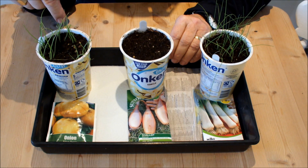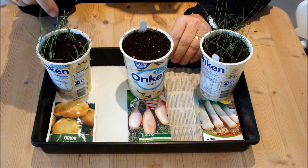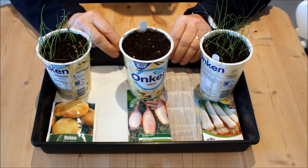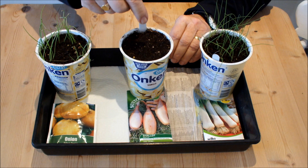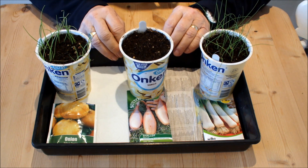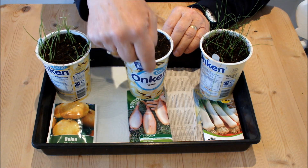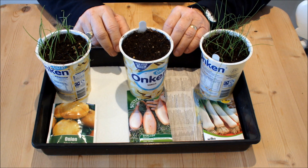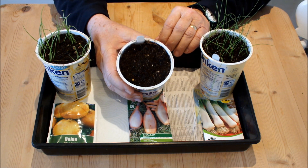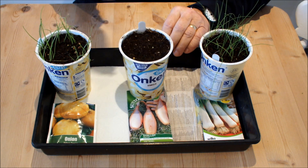The onions — if I wanted to sow some more of these Elsa Craig from that packet, I could do that with confidence. These Zebra shallots, however, I have no confidence. Why would I have confidence that seeds from that packet would germinate? They haven't germinated indoors, and they've had as much opportunity as the leeks and the onions.